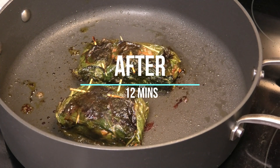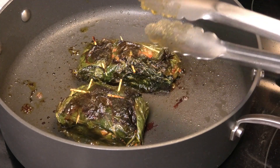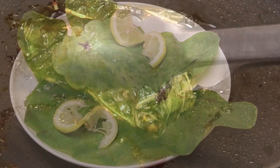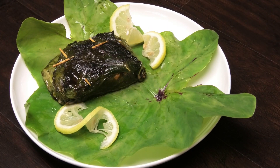The fish is finished when you press against it and it feels firm — that's when you'll know that it's done. I'm just going to take them out and put them on my plate. You want to remove the toothpicks when you're going to eat it, just before you serve.